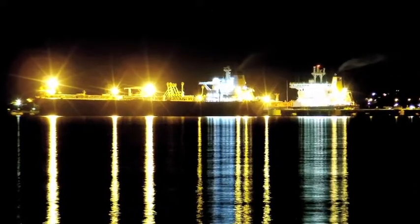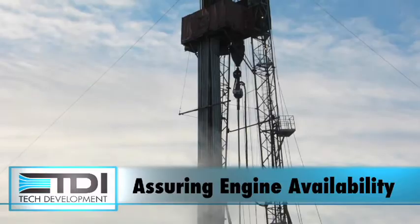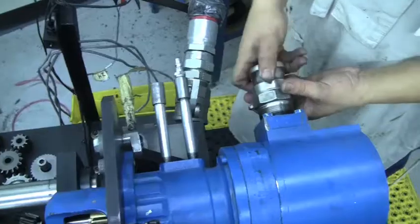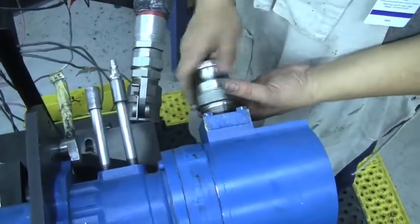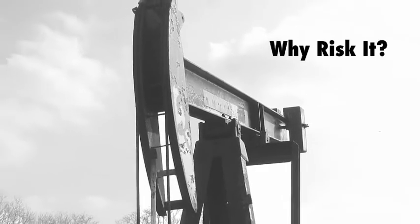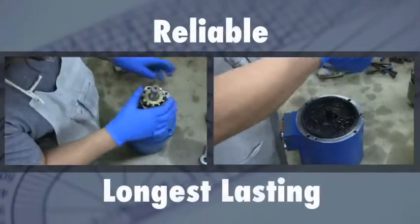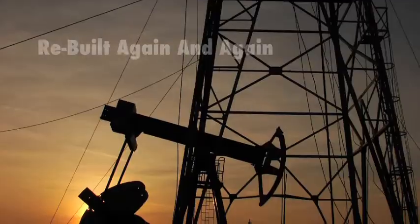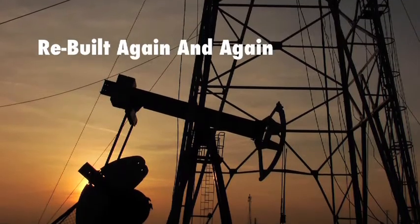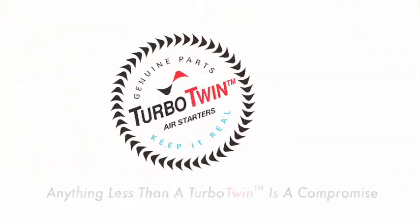They've been chosen because they've been assuring engine availability in the world's harshest environments longer than any other air starter. If you choose TDI Turbo Twin because it's critical that your engine is available when you need it, why would you risk it? How do you justify cutting corners when so much is riding on the engine start? For the most reliable, longest lasting air starters that can be rebuilt again and again, contact your authorized TDI distributor. Because anything less than a Turbo Twin remanufacture is a compromise.